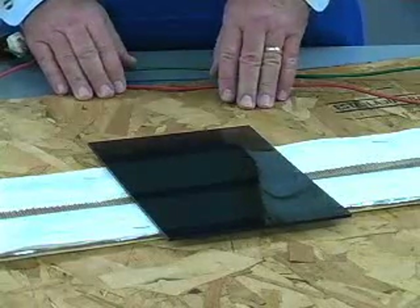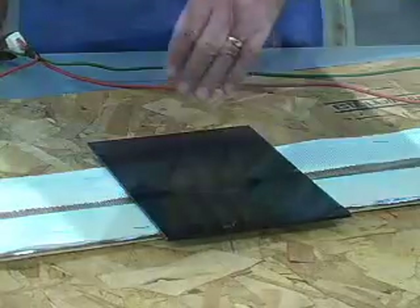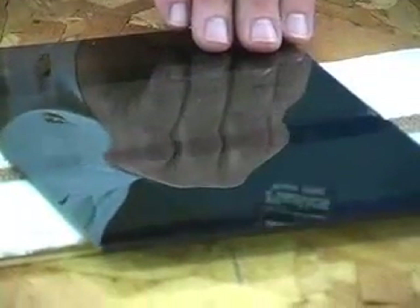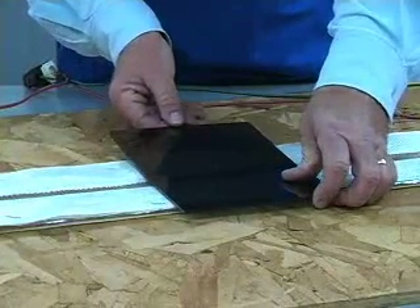As the plastic heats you will see it begin to bend at the center by itself. As it softens further it will relax and lie flat. At this point you can begin to test for flexibility.